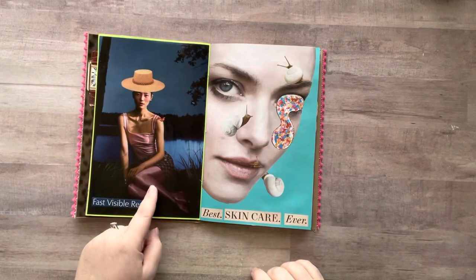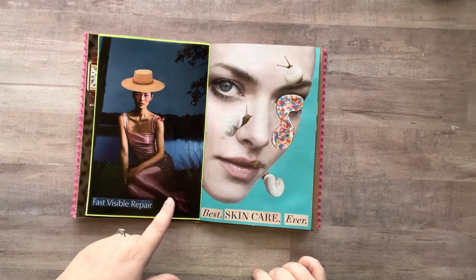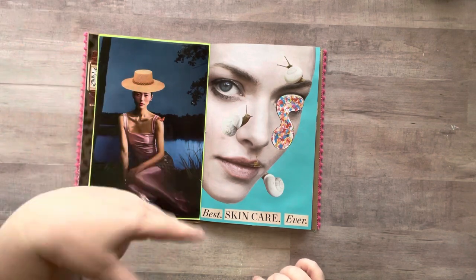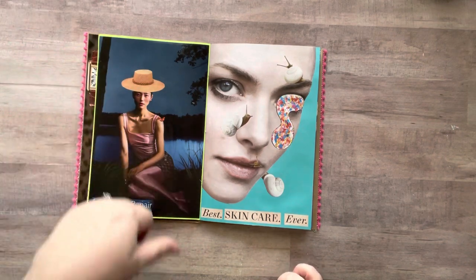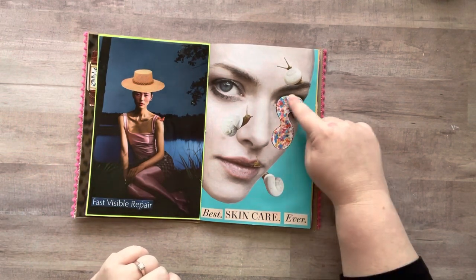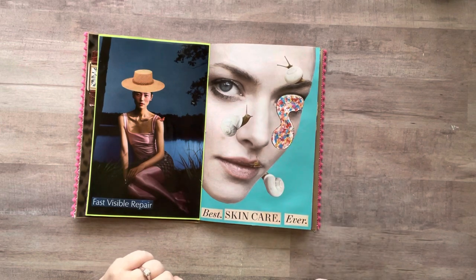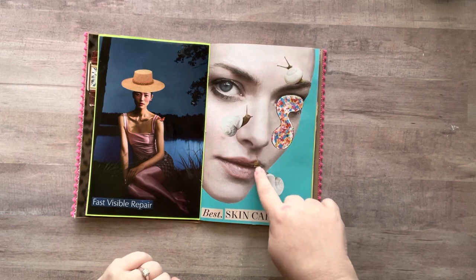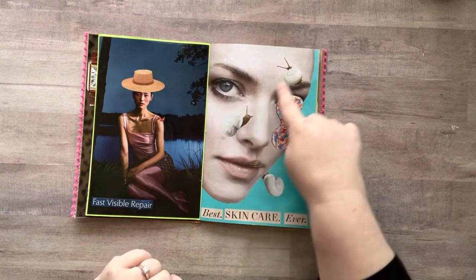This page I had plans to do all kinds of stuff with, but all I did was stick a hat on her head. Sometimes I'm just kind of over it — nothing came to mind. Then I added this little gloopy thing for her eye, put 'best skincare ever,' and I have the snail coming through her mouth and climbing all over.